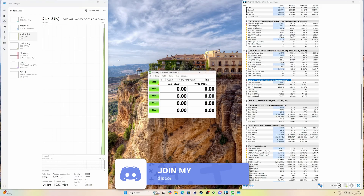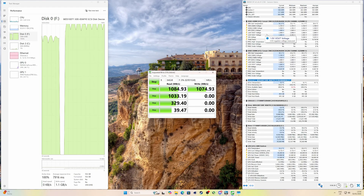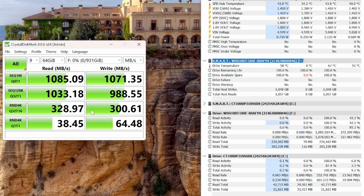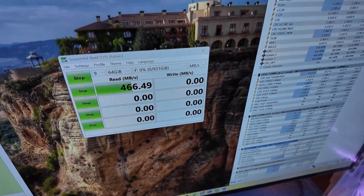I used Crystal Disk Mark to benchmark the drive. With the WD Black SN850X you'd expect Gen 4 speeds of around 7,500 megabytes per second, and with the caddy promising up to 10 gigabytes per second you'd hope it could reach those speeds — but it's only reaching around 1,000 megabytes per second. I also tried a front panel connector and it ran a lot slower. It would obviously run better installed directly in the motherboard. It didn't run overly hot, but connected to the top USB-C panel we only got 400 megabytes per second.